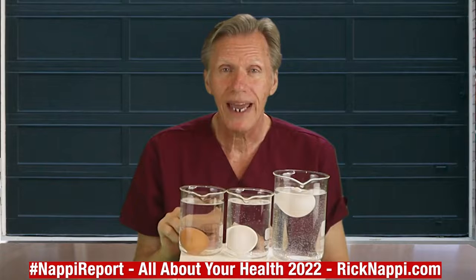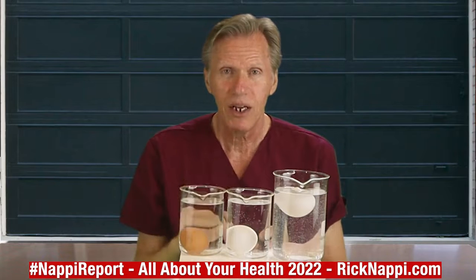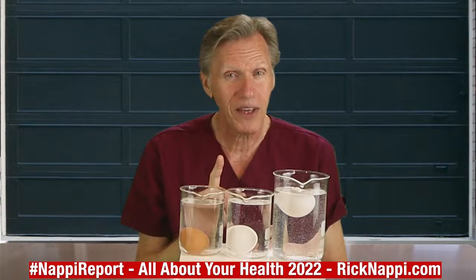A lot of times when eggs expire — they have an expiration date on the box — some supermarkets, and I'm not saying all of them, but some do this more than you think...